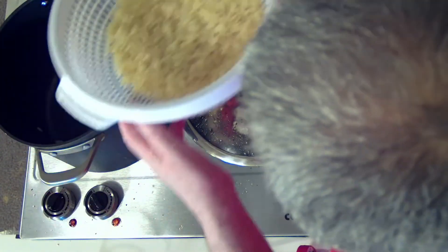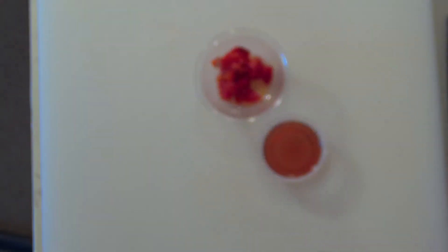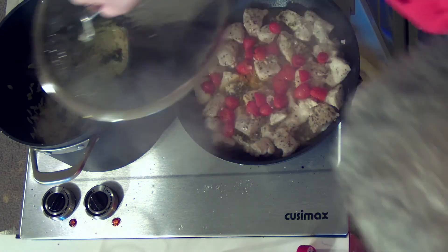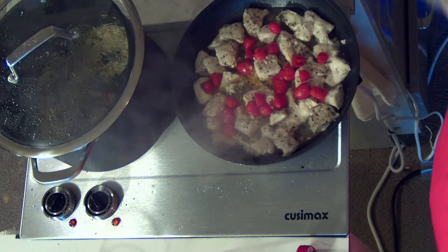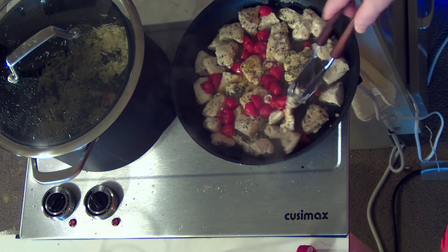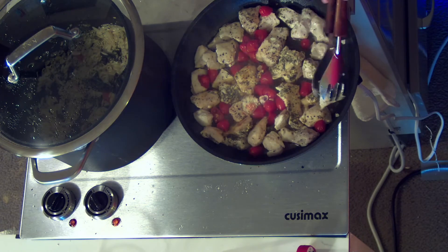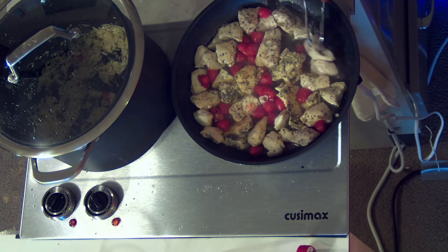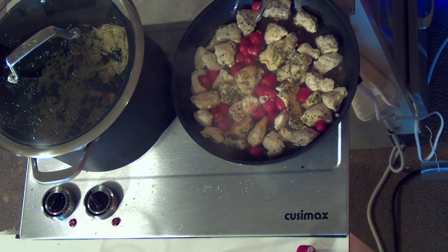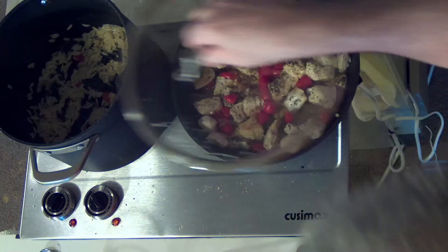I have rinsed the orzo pasta. Now it's time to pour the red wine vinegar in with the red peppers. Let's check on the chicken — it's starting to look good. They're starting to brown, so let's turn some over. You'll notice I cook slow and low — I'm not in a big hurry. I'm trying to make really delicious food rather than dinner in a hurry, because dinner in a hurry is Burger King or McDonald's. I can put the tomato paste in here now too.